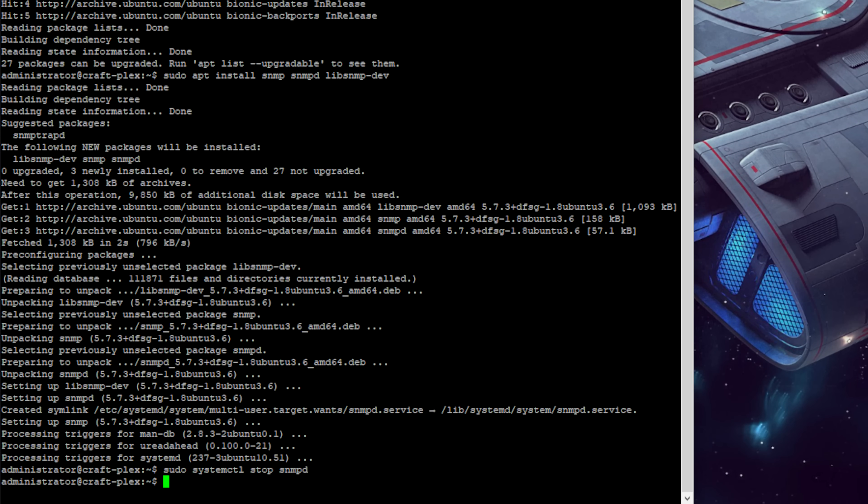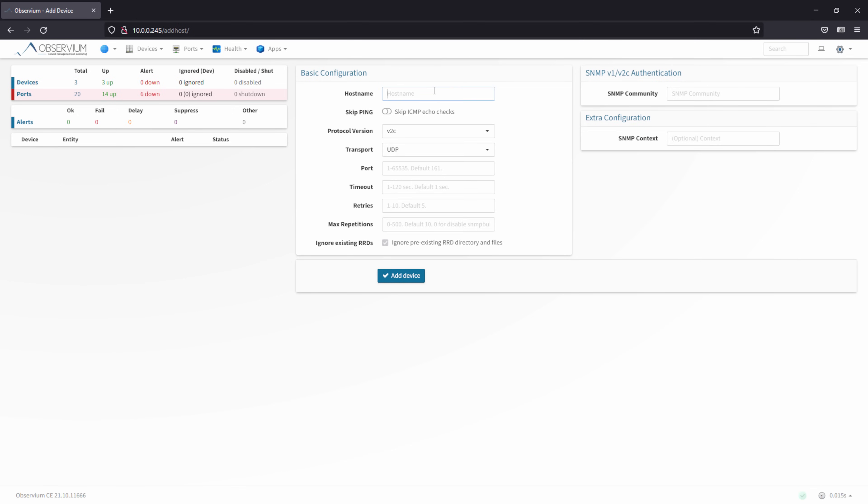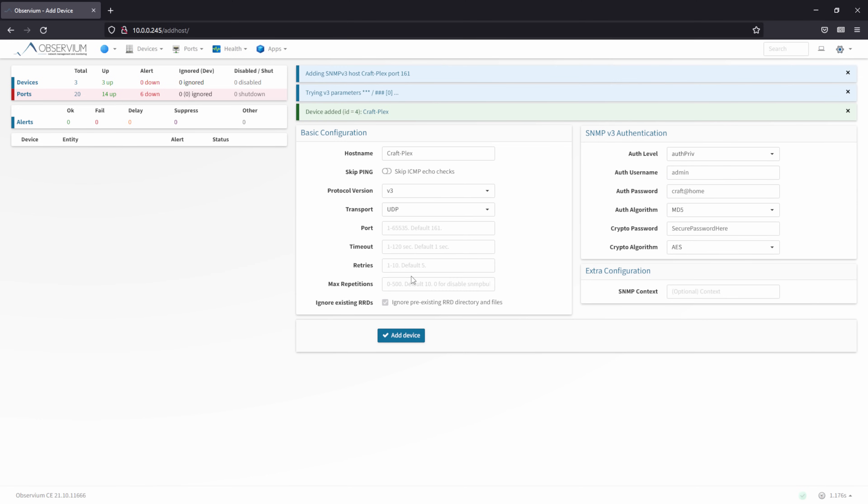Now for the really fun part: creating the user account and crypto password. This is one long command, so I recommend copy and pasting it from the link in the video description. Don't forget to change the username, password, and cryptography password when pasting. Once you've done that, restart the snmpd service using systemctl. With your user set up, we're ready to add this server to Observium. Click Add Device, enter the IP address or device name, and change the SNMP version to version 3. Select Auth Privilege for the authentication level, type in the username and password, select MD5 for the authentication algorithm, enter the cryptography password, select AES for the crypto algorithm, and click Add Device. You should see the success banner appear.